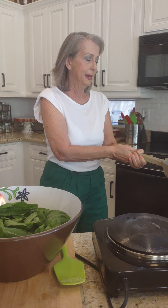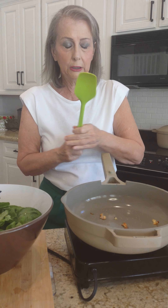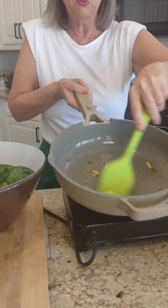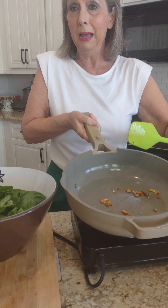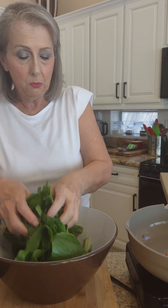I took a pan and I have been sautéing some garlic. Of course you can add more garlic — add a whole big bunch of garlic, the more the better. What you do is take your spinach that you have cleaned and put it in your frying pan.